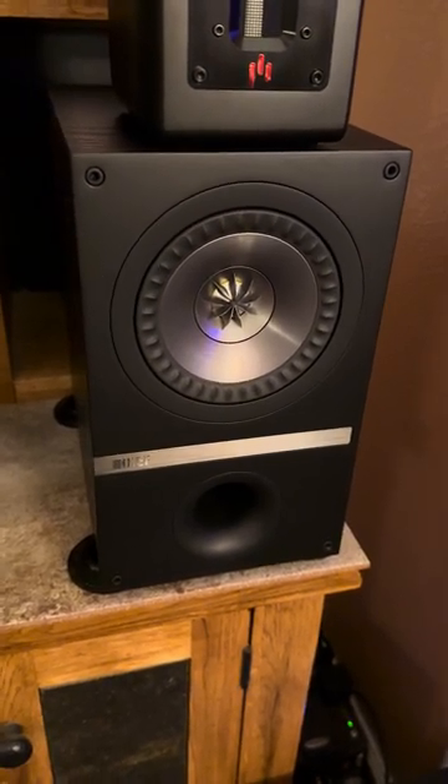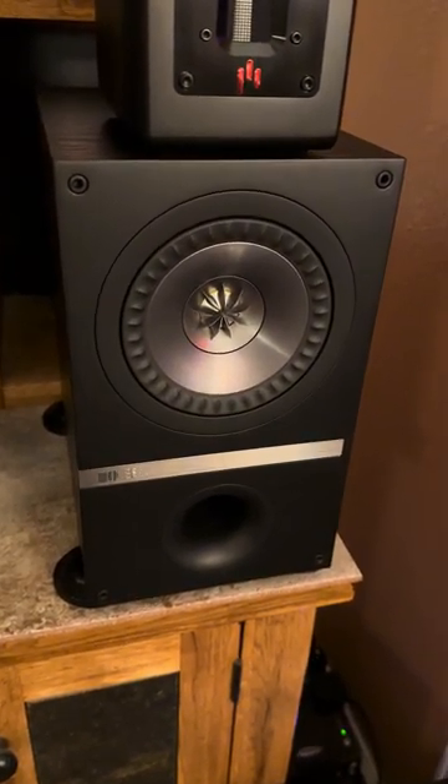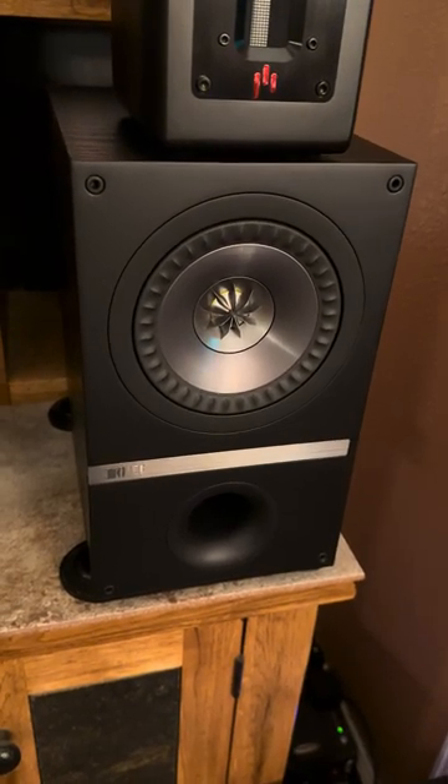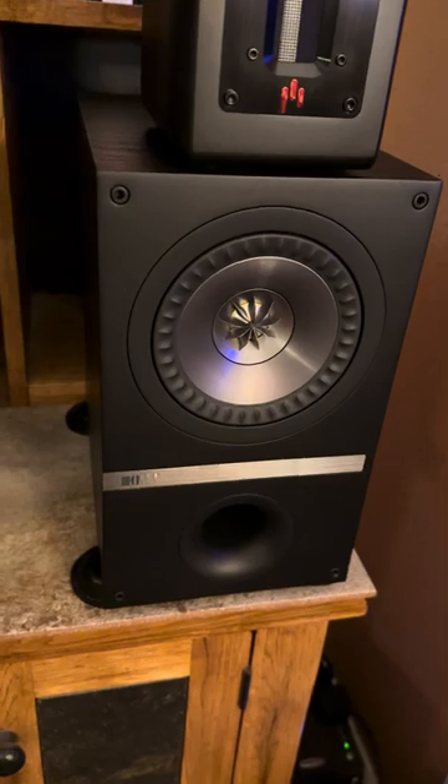This is one of my KEF Q100 bookshelf speakers. I got these back in 2017 when the newer model, the Q150, came out. I've got some of those also.